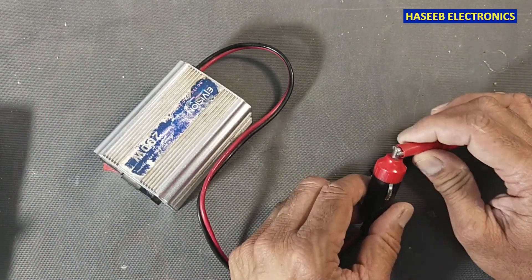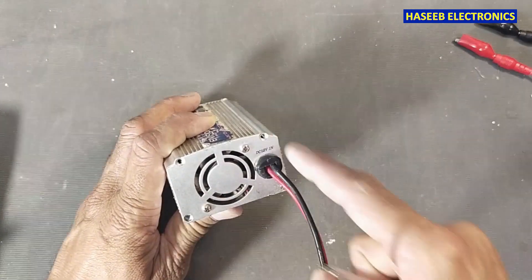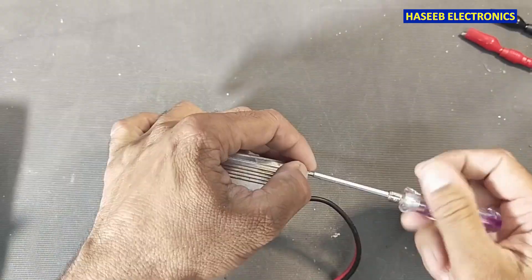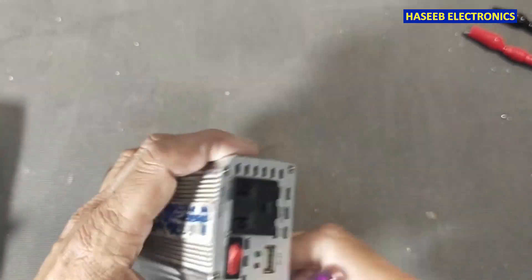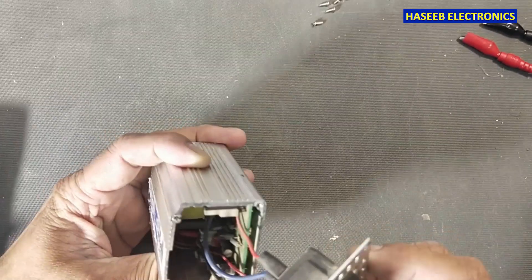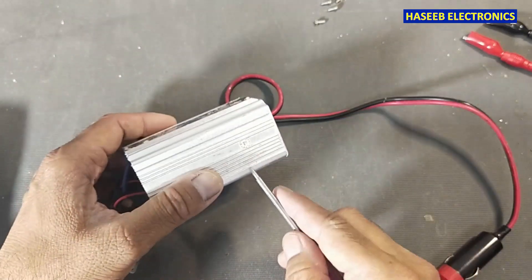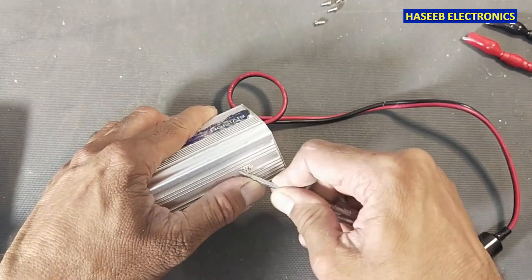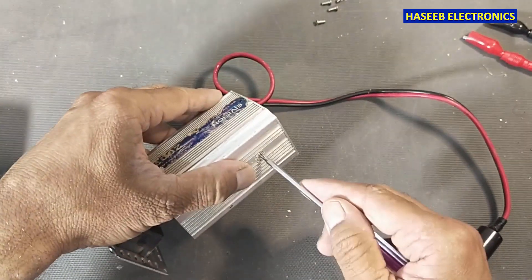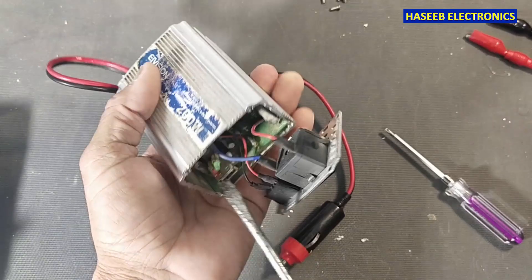Let's see how we can test it. To open it, we will remove these four screws — one, two, three, and four. We will not open these two screws as they are for the fan. We will also open these screws here, and then remove this screw under this sticker — that's our heatsink. Now I will push it back.